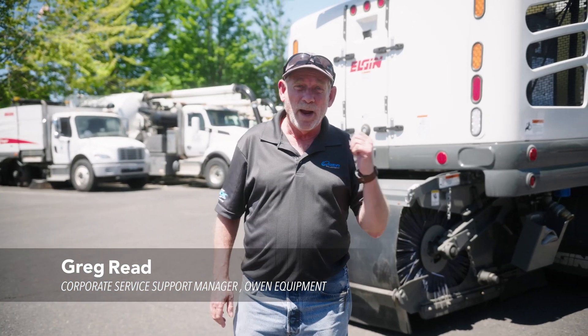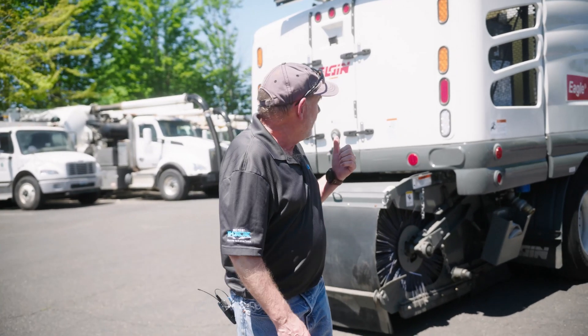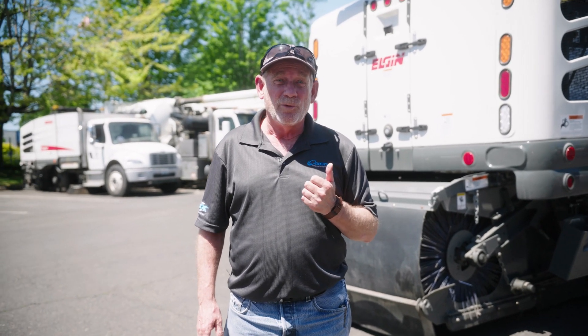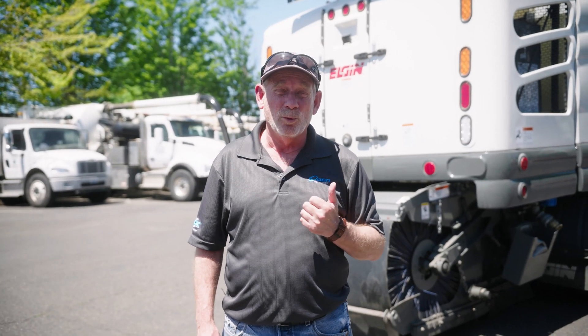Right now we're going to burn a pattern on an Elgin Eagle and then we're going to take a look at the pattern and make adjustments if need be. The pattern is very important because if the pattern isn't correct the machine won't sweep properly.